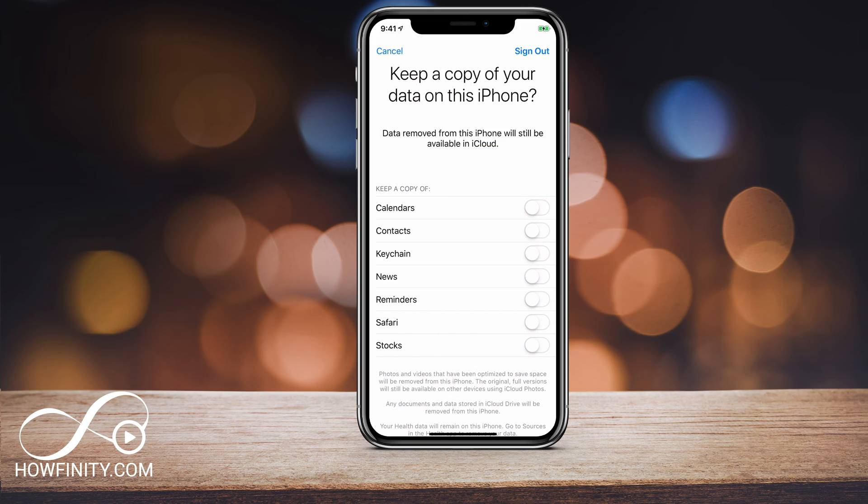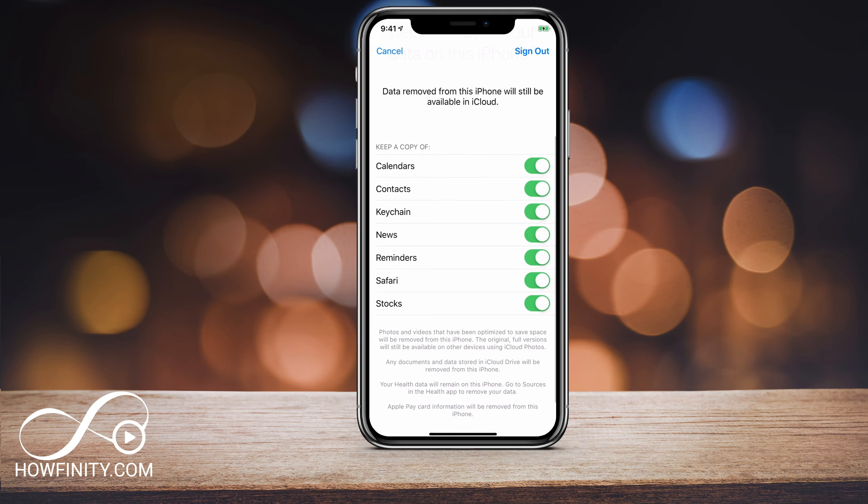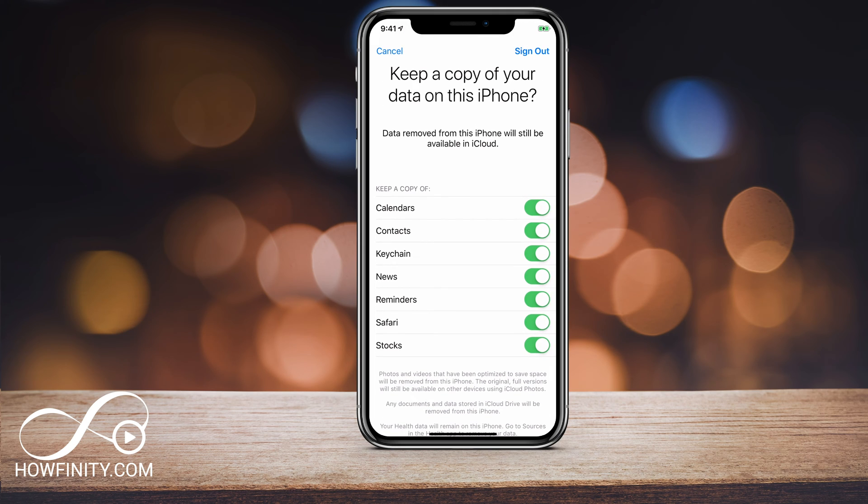Now, this page is important, so pay attention here. It says 'Keep a copy of your data on this iPhone.' If you're getting rid of this iPhone or giving it to someone else and you want them to use their Apple ID, go ahead and leave everything unchecked. If you're using a different Apple ID and you want to keep this data on your iPhone, go ahead and select all these items to keep a copy. The moment you press Sign Out, it will connect to your iCloud and back it up, but if you erase it from your phone you will have to download it again. Read the description at the bottom to make sure you understand this process.